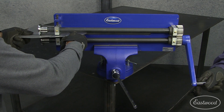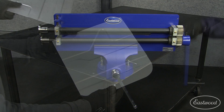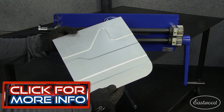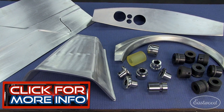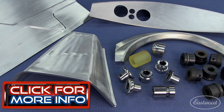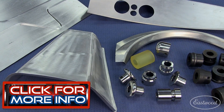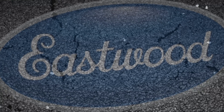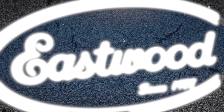The Eastwood bead roller is easy to use, and with an assortment of standard bead roller dies as well as forming dies, the fabrication you can do is virtually endless. And if you're restoring a car, you will be making floor pans and trans tunnels, or even fender flares, drip rails, and dash components — and that means you will need a bead roller. Eastwood: helping you do the job right since 1978.